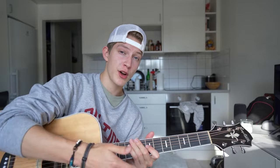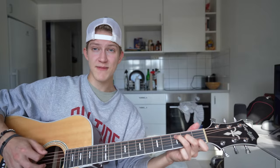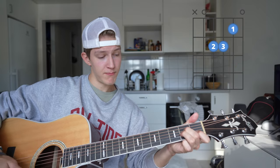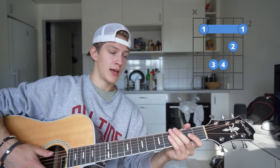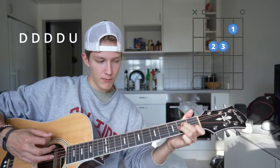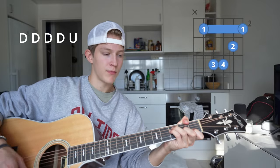Moving on to the chorus, you're going to need the chord progression C, G, B, A minor, and F. The strumming pattern stays the same as in the verse — down, down, down, down. And that's literally everything you need to play 'Deep Satin' by Zach Bryan.